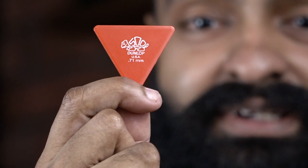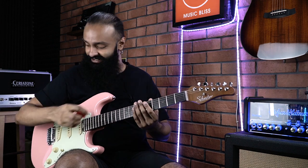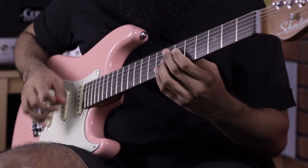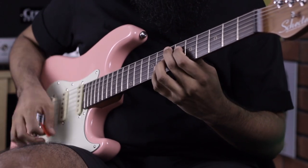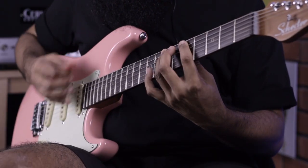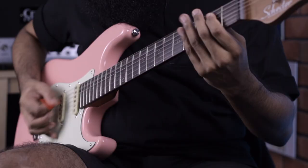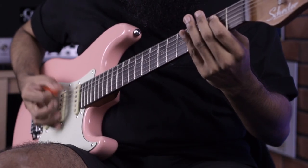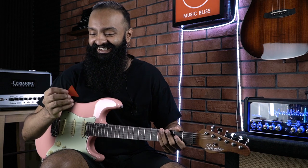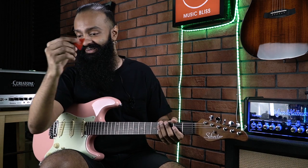I do not see this one anymore — it's a giant triangular pick. It's quite difficult to control, but let's hear how it sounds. It's too big — I can't imagine using this live. I'm so used to using a Jazz 3 size pick. This is ridiculous.